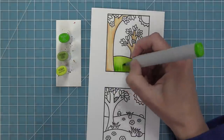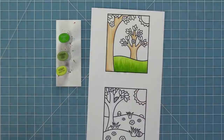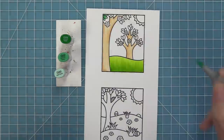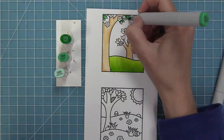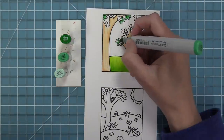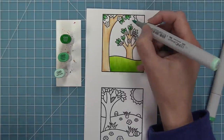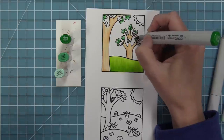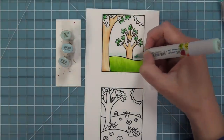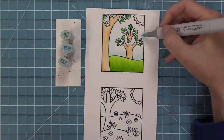Here you can see I've added some color to our tree trunks and now I'm adding color to the awesome grass. I'm using Copic Markers, but I think this would be really fun with zig markers or watercolor pencils — you could add a little edge and then blend it out with water for a beautiful watercolored look. The scene is just created for you, making it super quick and easy to stamp it out and add a little bit of color.